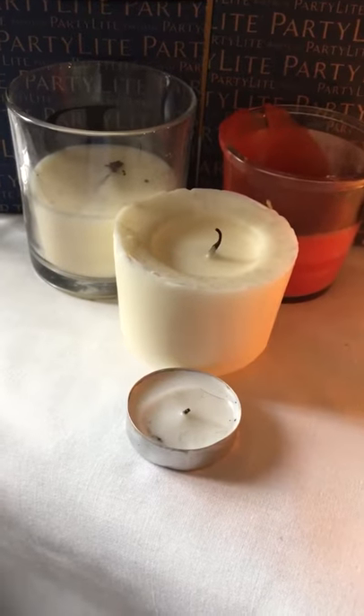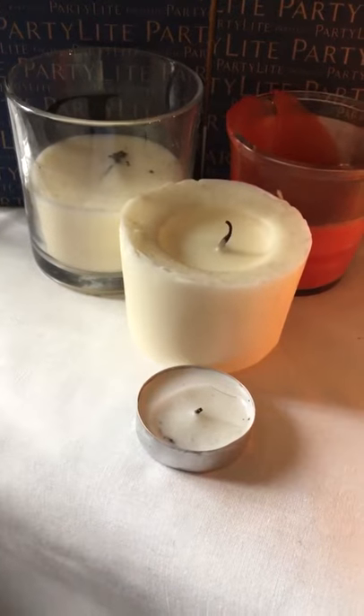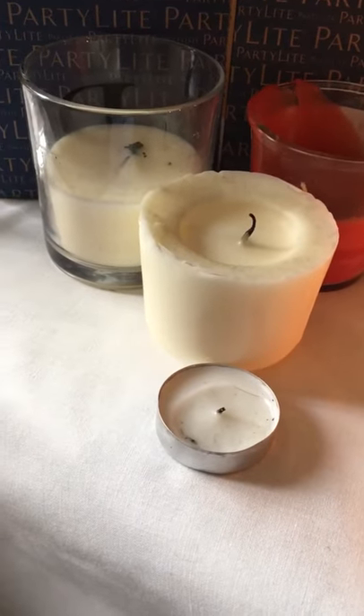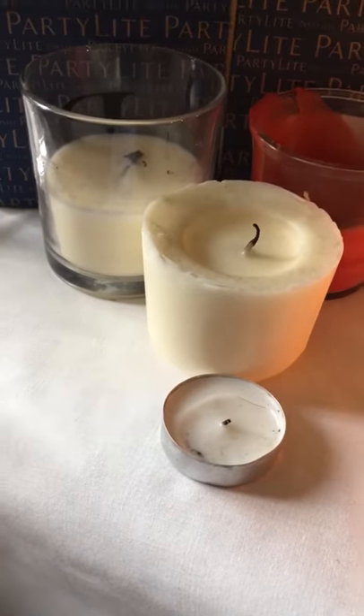Hello, I'm here to introduce Party Light candles. I think we've all bought candles like these that give off a horrible wax smell, a black smoke, little or no fragrance, uneven burn, and then the wick will break off before even half the candle is burnt.